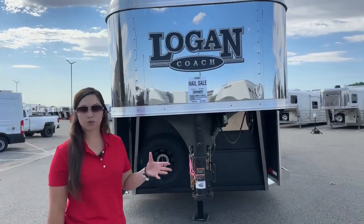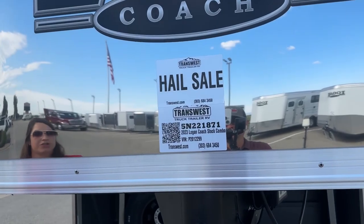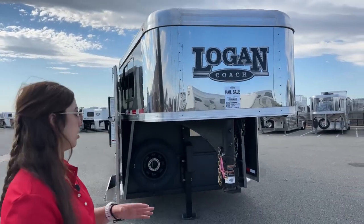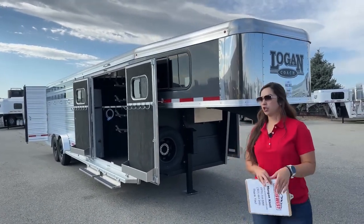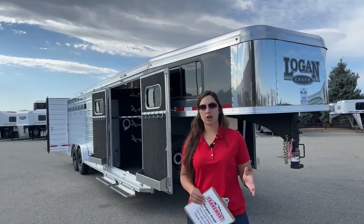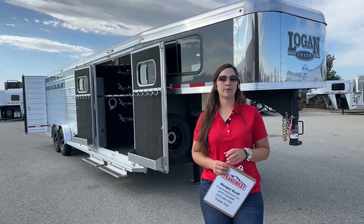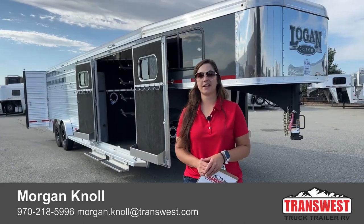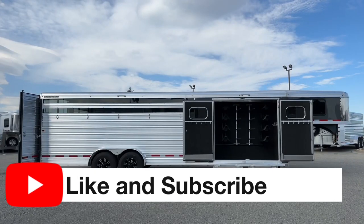So on this trailer — it's a 2023 Logan Coach Stock Combo. The stock number is 5N-221-871, and you'll see right above that it says hail sale. We've got a few units out here on hail sale, so if you're looking for a new trailer but don't want to pay full price, this is your opportunity. If you have questions on this trailer, any other trailers on our lot or website, or you're looking to build something, we're here to help. You can call or text my cell phone at 970-218-5996, call my desk phone at 303-684-3451, or shoot me an email at Morgan.Knoll@translist.com. I look forward to hearing from you — hope you have a great day. Thank you.